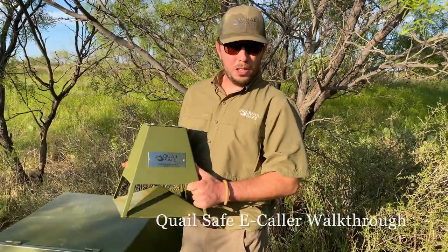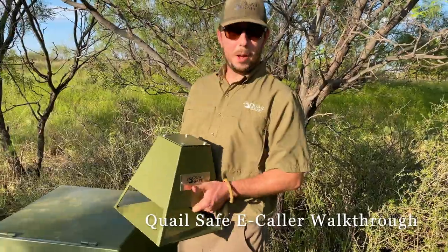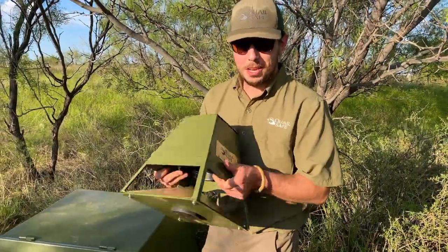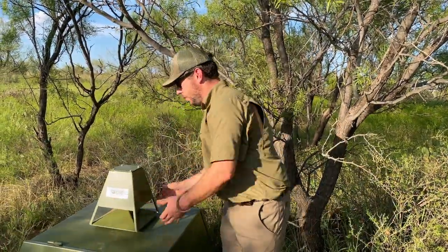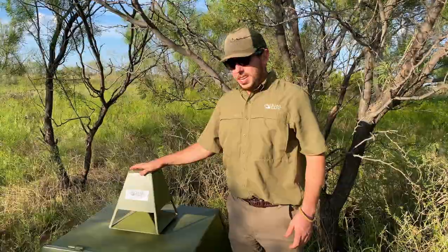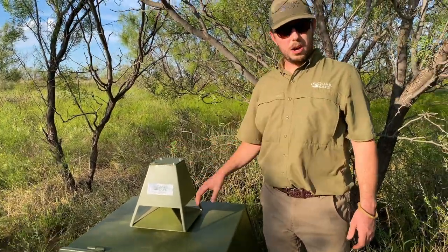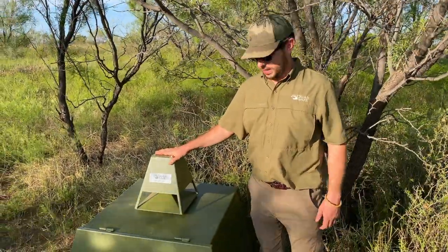We're going to do a quick overview on the QuailSafe e-collar. First, I'm going to install the e-collar on the QuailSafe. All it takes is this 150-pound magnet that screws in on the bottom, and we're installed. The e-collar is solid steel construction, powder coated, and built to last in the field in the sun all day, every day.